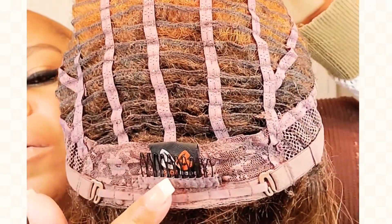Here's the cap construction. You've got two combs right here, you've got your 3.5-inch part right there, and you can see that natural texture. In the back you have your comb and your adjustable straps.